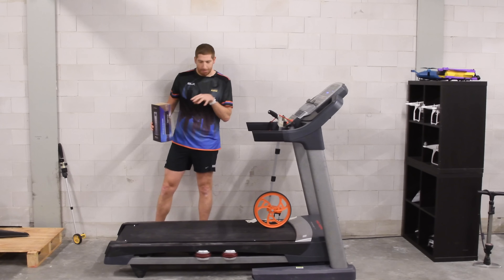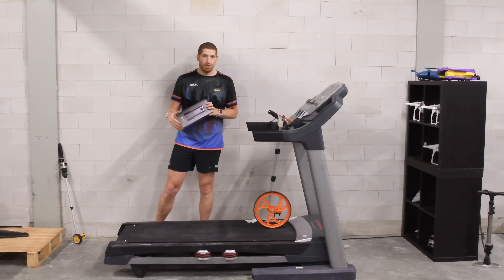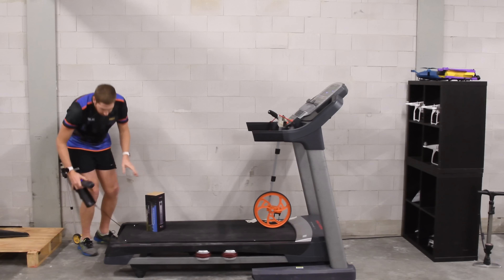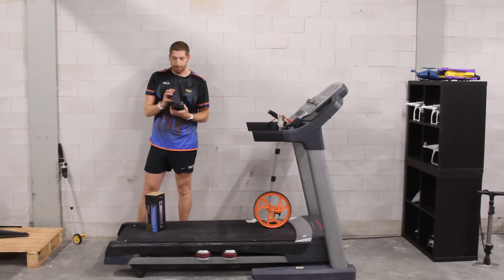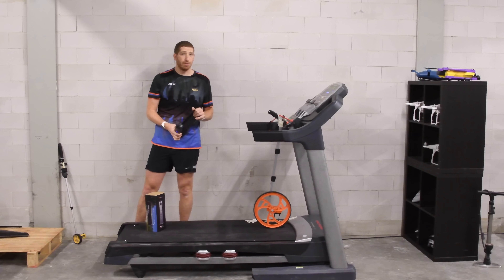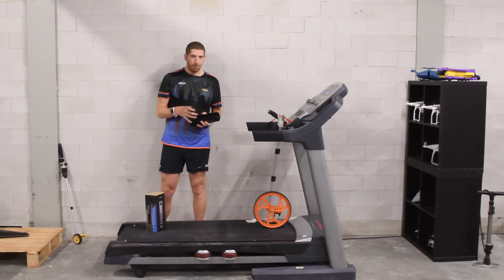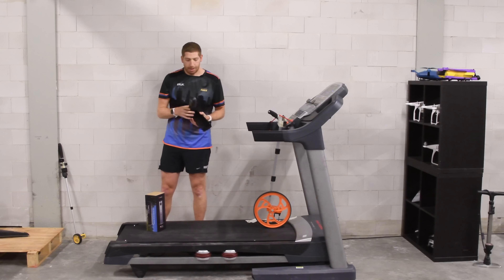But before we get to all that math, let's talk about the device itself - that's probably what you're here for - and then we'll talk about accuracy. The device sits below the treadmill. It's super simple. It uses a mini USB cable to charge, but it also has batteries, so right now it's powered without any cable. You could theoretically take this to the gym, making it more of a multi-treadmill scenario, especially if you don't trust foot pods.